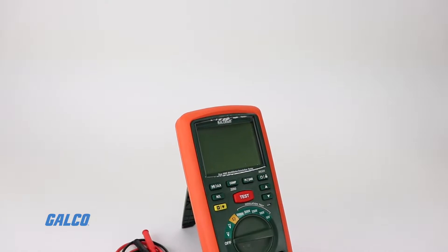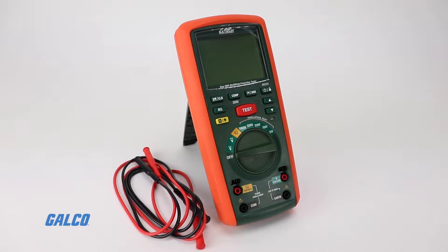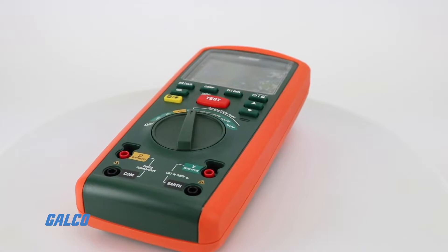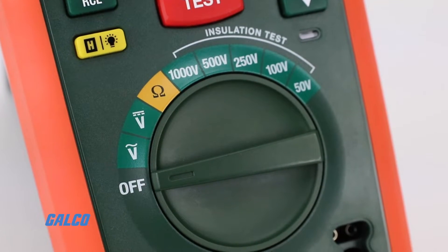Extech's MG320 is a true RMS digital multimeter with built-in insulation resistance testing. This rugged waterproof multimeter is essential for demanding work environments, with a variety of measurement modes to handle any common field test.